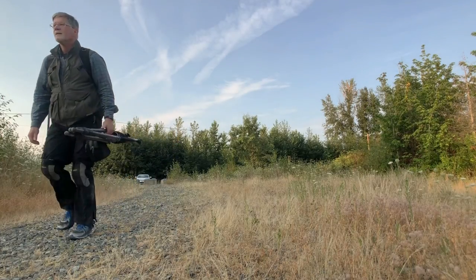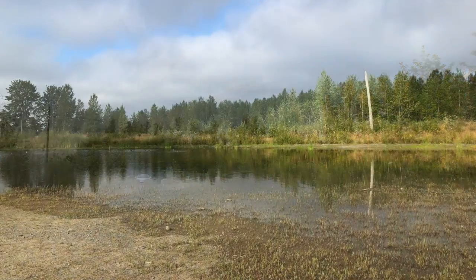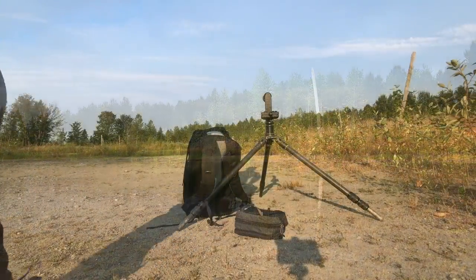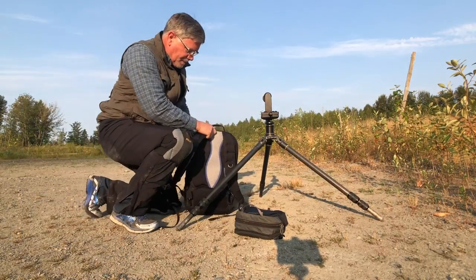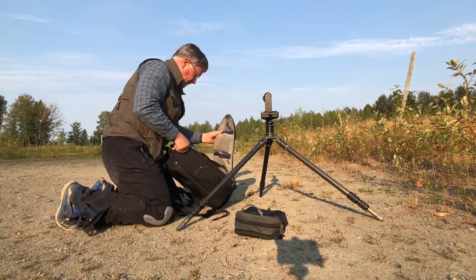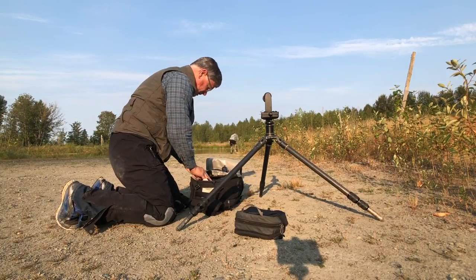Hi everybody, it's Tim with Tim Boyer Photography. Today's tutorial is behind the scenes yellow legs and shorebird photography tips. I went down to one of my local ponds and as it dries up there's more habitat for shorebirds to stop by and feed in, and so they're stopping by on their fall migration — they're all headed south.